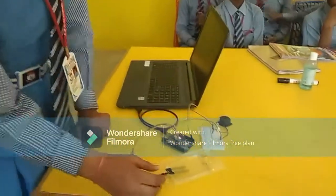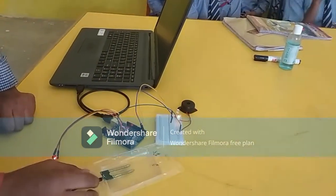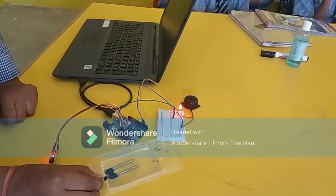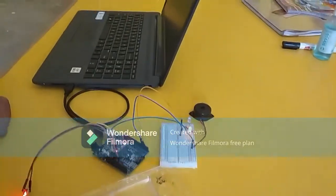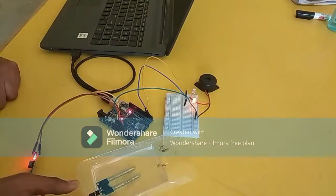How does this project work? If there is no moisture, the sensor detects it. If there is no moisture, it responds accordingly.